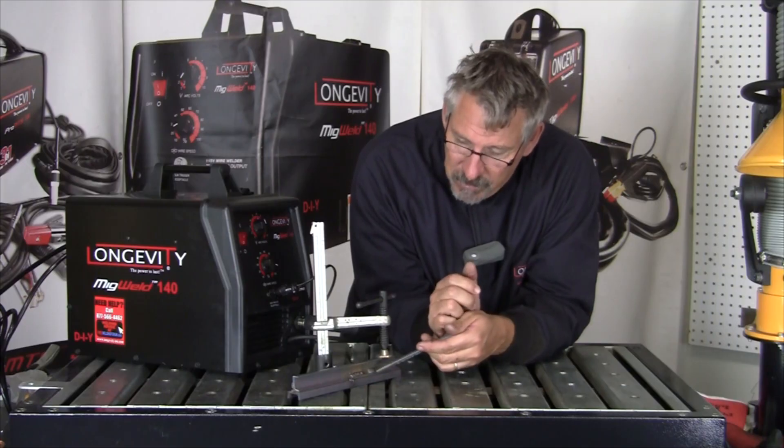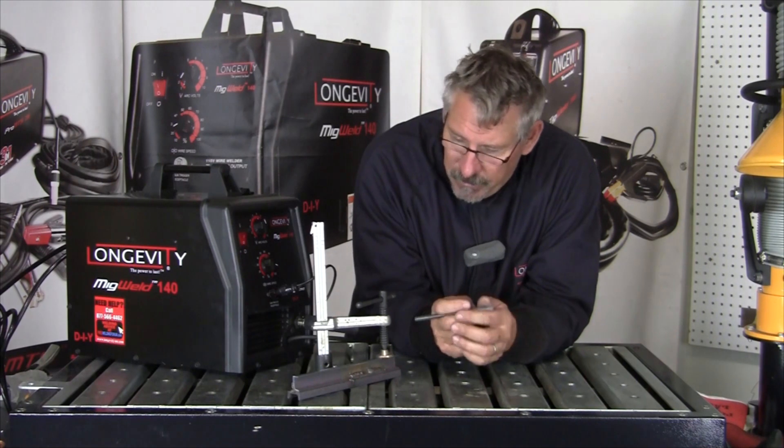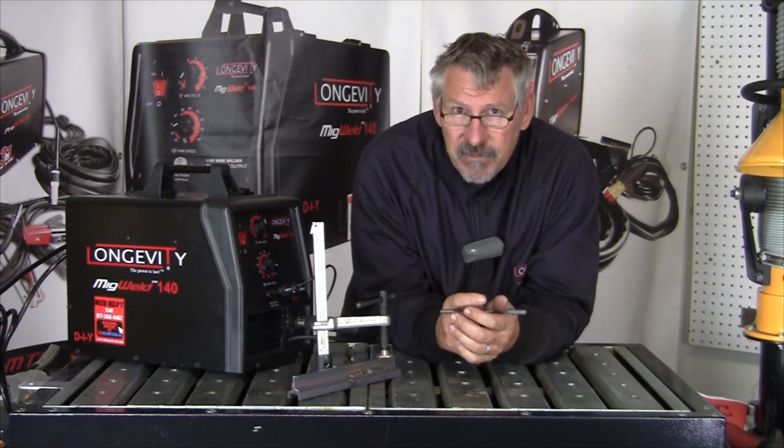The process is made to run with gas. Hope this short demo helped you understand gas shielding. Hope you learned something today. Thanks for watching at Longevity's Learning Lab.